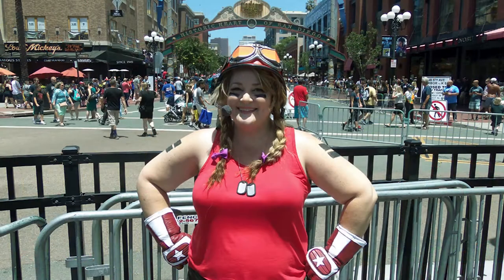Hi everybody, I'm Amy. Welcome to my channel. Thanks for joining me for a cosplay craft. This year at San Diego Comic Con, I cosplayed as Sgt. Hammer from Heroes of the Storm, and I documented my progress. So this is video number 3: Sgt. Hammer's Helmets and Goggles.